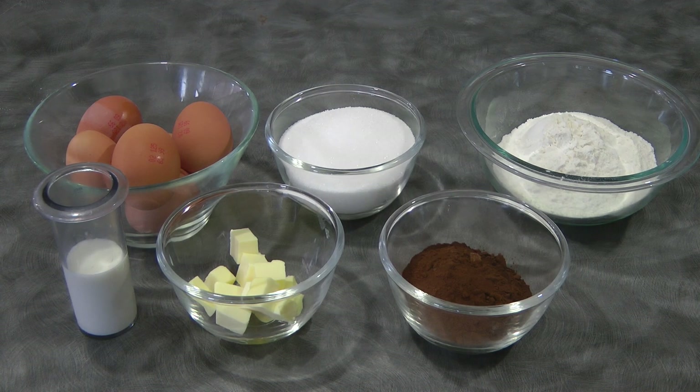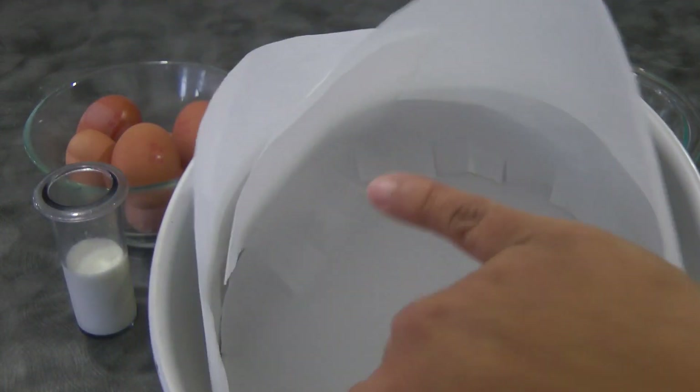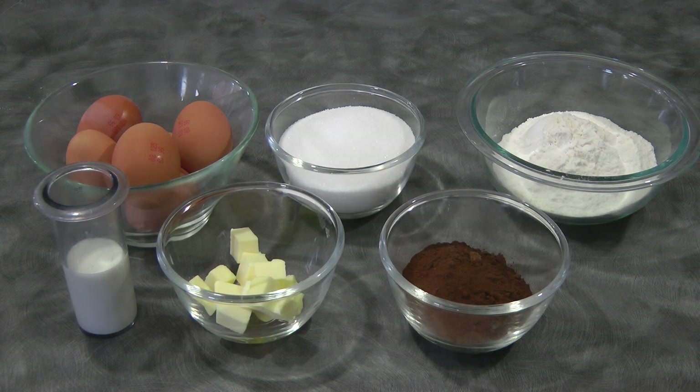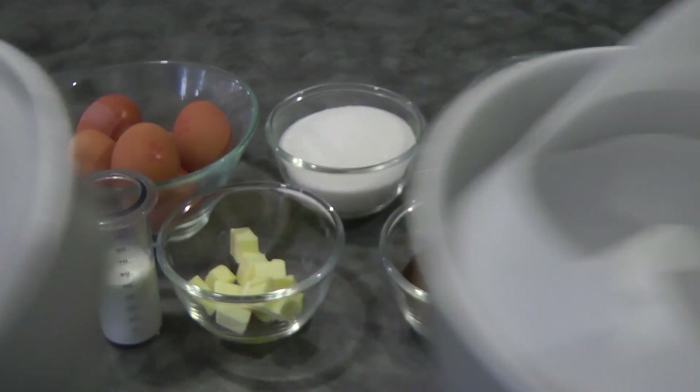First thing you need to do is to prepare your cake pan. You can use one 8-inch round cake pan, or you could use two — I choose to use two. Line it with parchment paper on the sides and at the bottom, just like so.